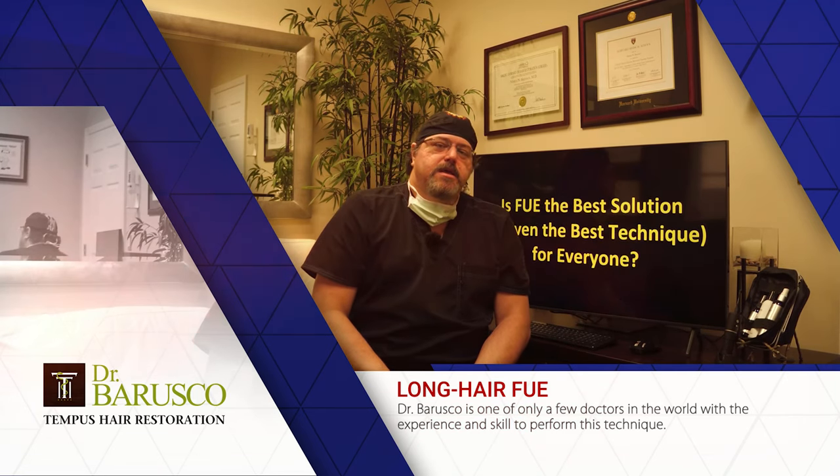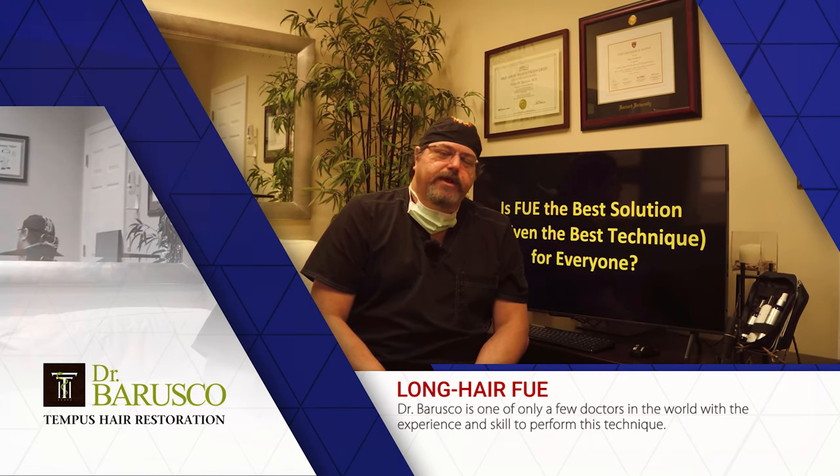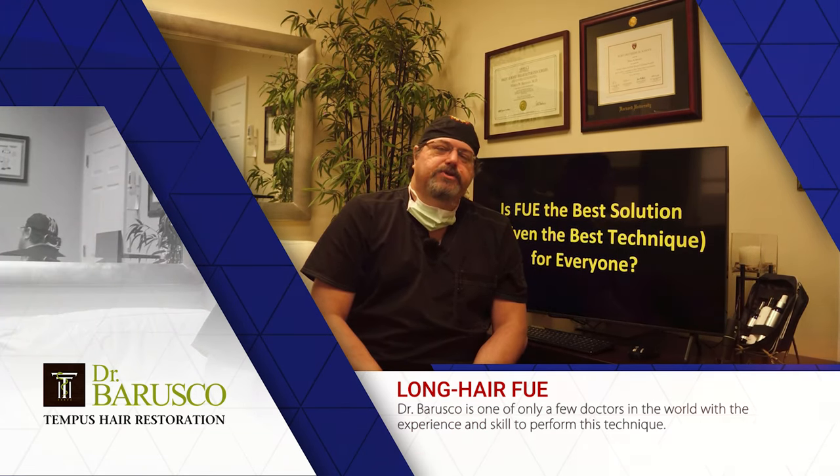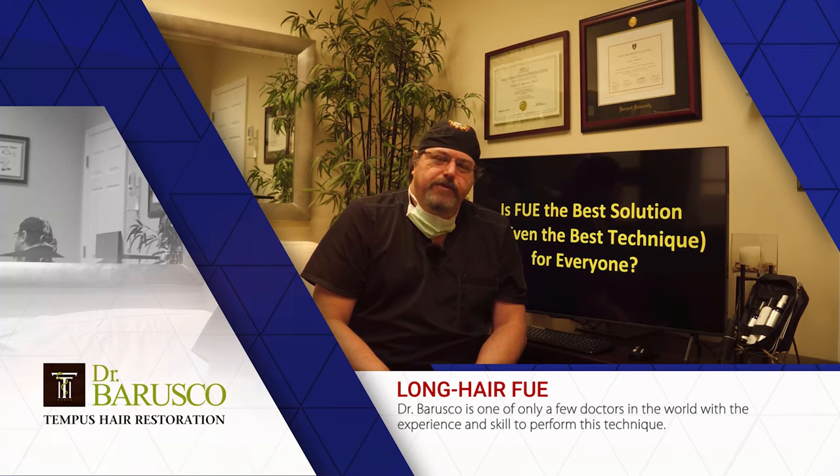I hope you liked the video. If you did, please click the like button below — it really helps us. Also subscribe to the channel so you can get the content we put out periodically. I'll see you next time — thanks for watching.